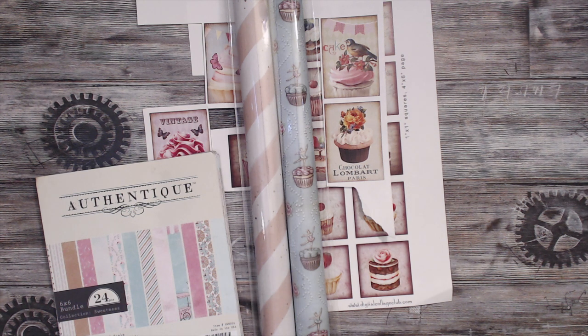We couldn't decide on a theme. We both like shabby, and I wanted the sweet treat kind of mixed in — I couldn't decide either. So we just combined them together and we have a shabby chic sweet treat loaded envelope swap — say that three times fast!